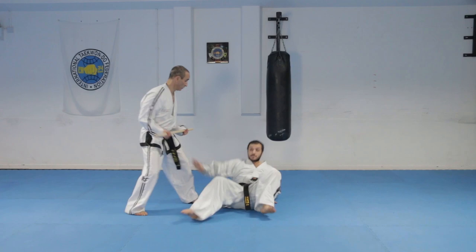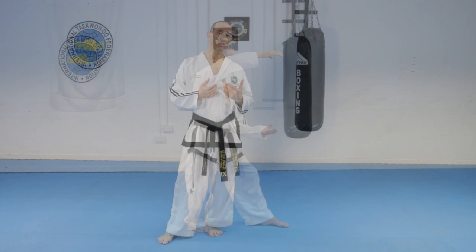The block can be done in L stance and fixed stance most commonly, but can also be done in walking stance, X stance, and rear foot stance. But we'll show you in fixed stance.